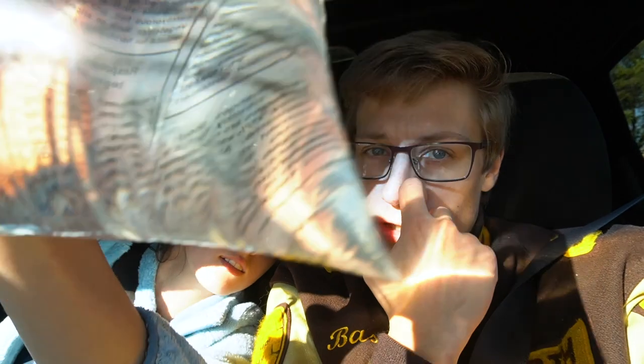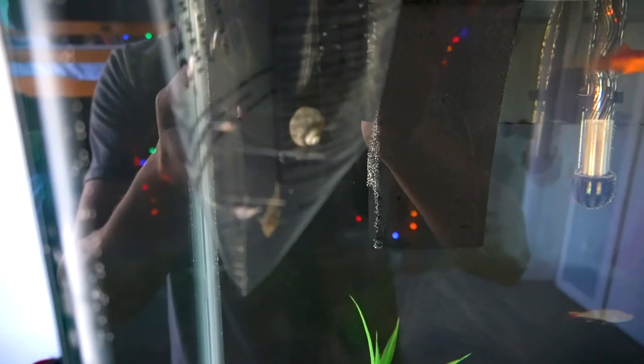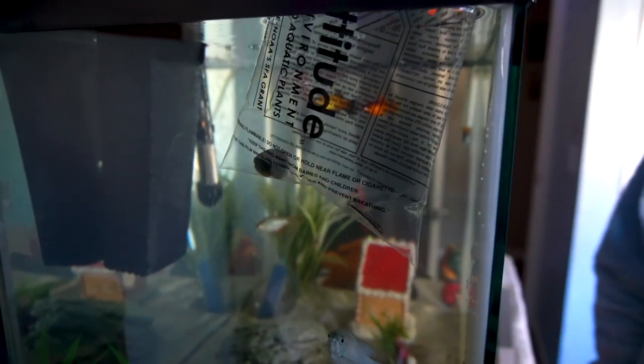We'll get the peppered cory catfish a friend at another date, but right now we'll come back and check if there's more. We have these other two fish — I'll show you a better look at home since the sun's pretty bright. We're gonna let these guys acclimate for about 20 minutes and then put them in the tank.